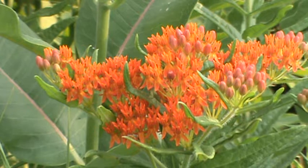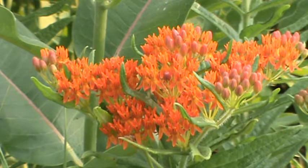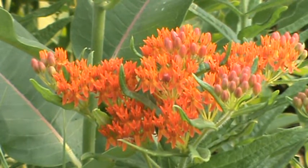Just a striking orange color — orange to even a light red or red shade. Late spring, kind of a June into July. Just a gorgeous bloom out here.